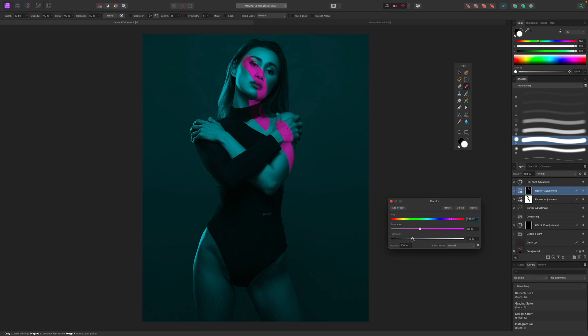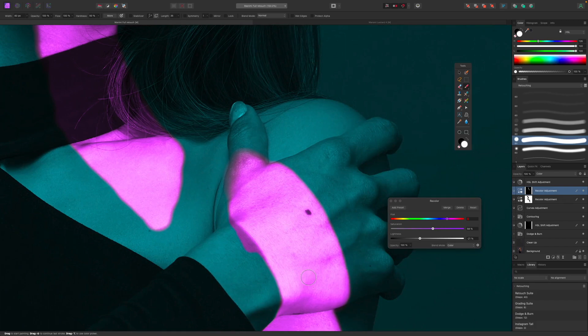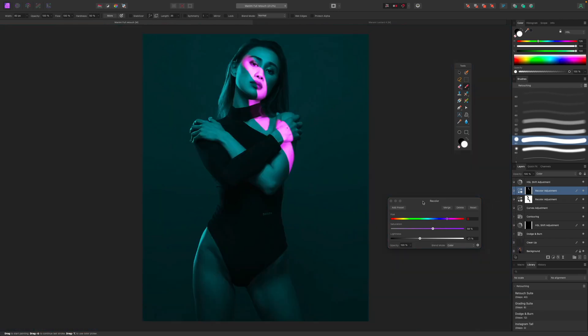This duplicate recolor layer is now only affecting the other area of the image. I can change its color — maybe a pink or purple. It's a bit too bright, so I'll adjust the lightness and saturation. We can also try different blend modes; switching to Color blending mode is more forgiving with a harsh pink. I can bring lightness back to zero, bump up saturation, and darken it a bit for an interesting effect.